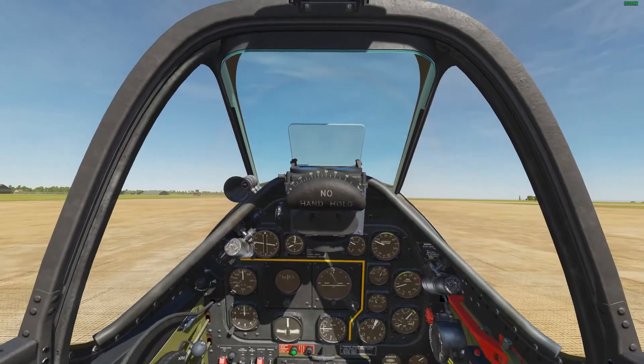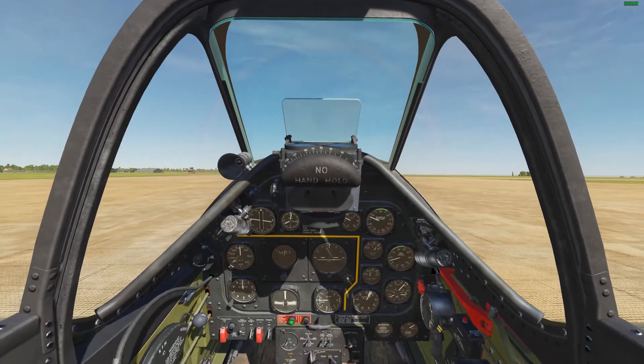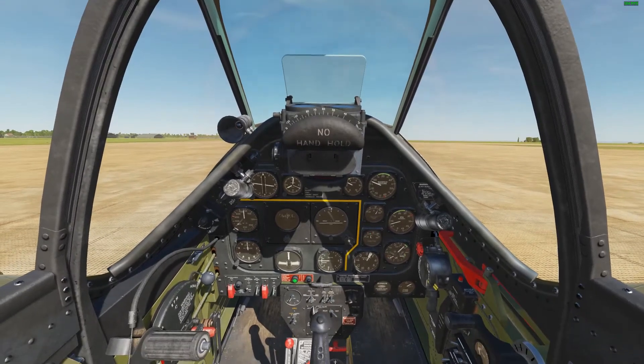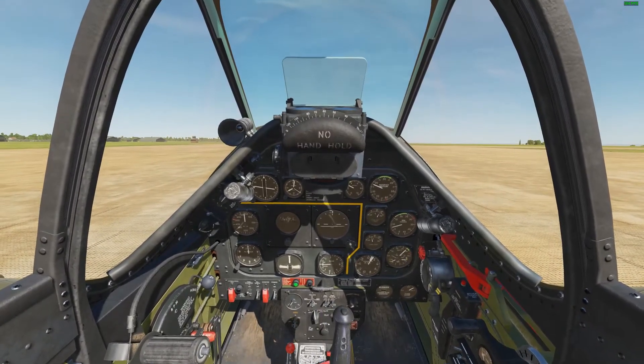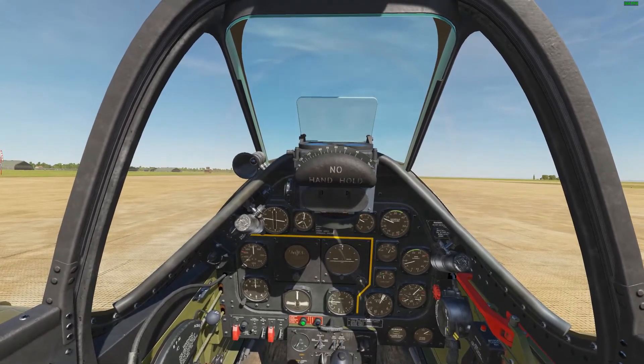As we are rolling down the runway, we will use our rudder pedals to help keep us aligned. As we approach takeoff speed of around 120, we will slowly bring the stick back into a neutral position and slightly to the right to compensate for the left roll the aircraft will have as it gets airborne. Let's see what this looks like.